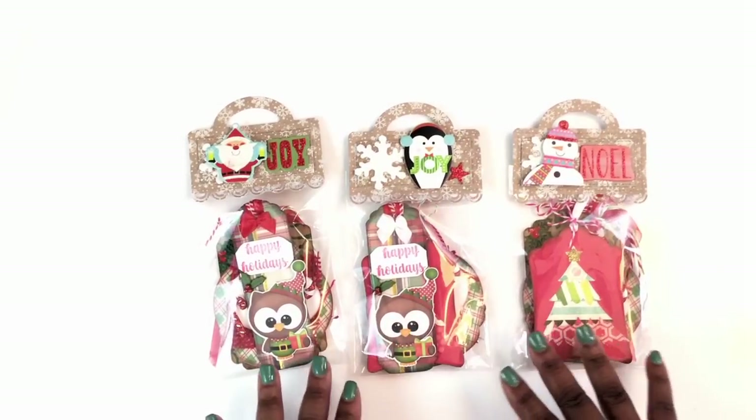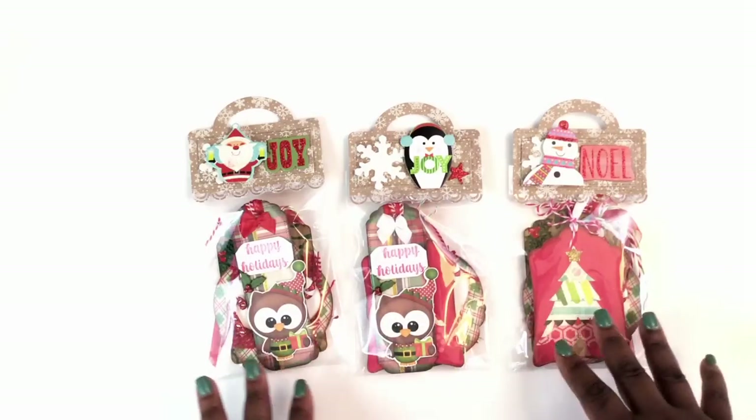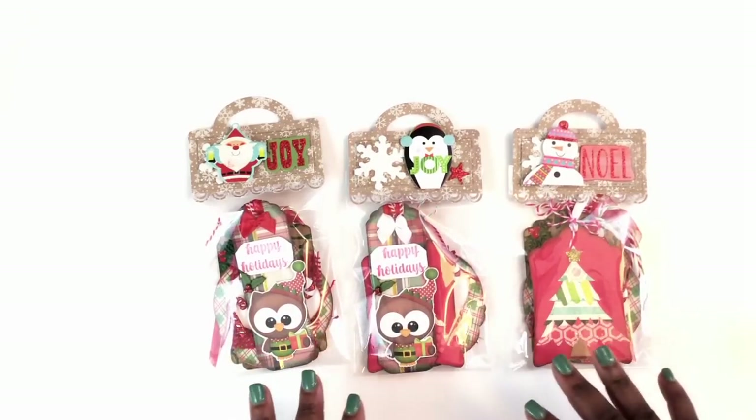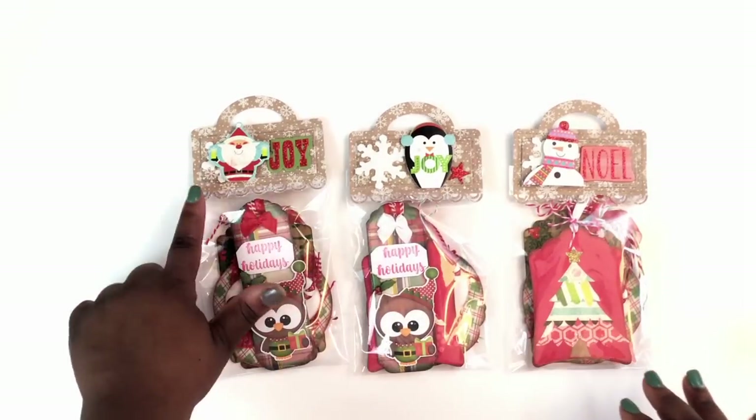These are some tags that I've packaged up that I've made for the last 11 months with Miss Paige and Miss Peggy. I post my videos on the 10th of every month — I'll include some of the videos for the tags I've made so far — but I wanted to package some of these up to gift to family.